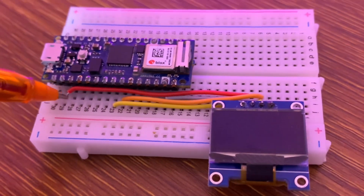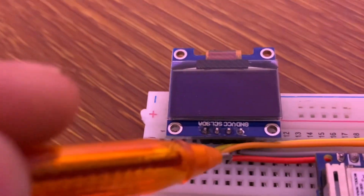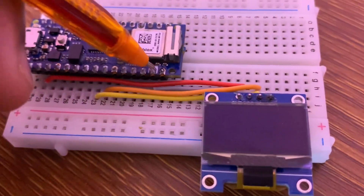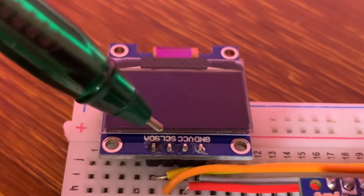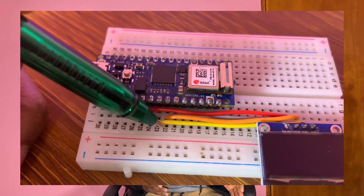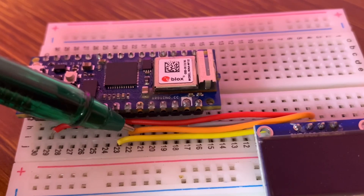The VCC of the OLED screen is attached to the 3.3 volts of the board. The ground is attached to the ground of the board. The clock is attached to analog pin A5. The data line from the OLED screen is attached to pin A4 of the Nano 33 IoT board.